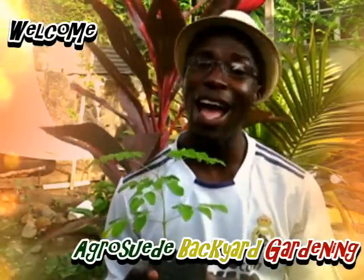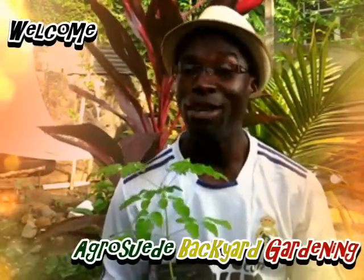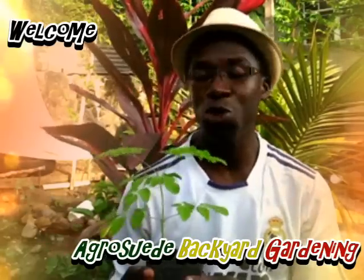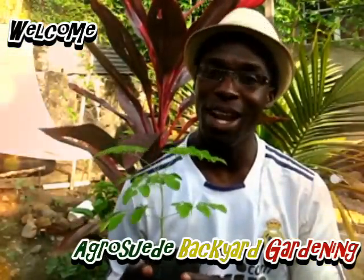Agroswade and welcome everybody to Agroswade Backyard Garden with me, Mitchell Jr. In today's video we're going to be introducing you to the Moringa oleifera plant.